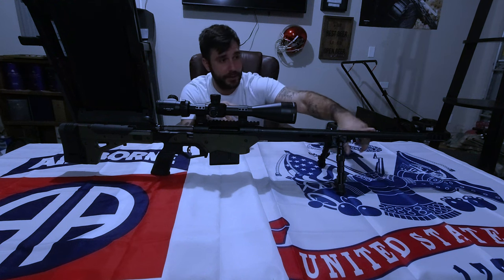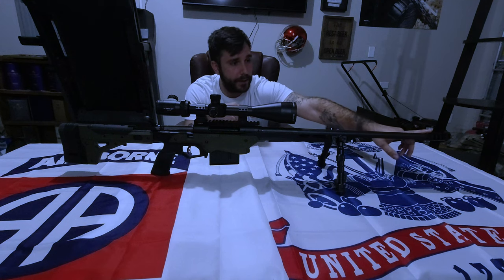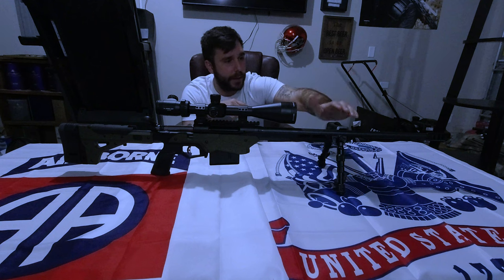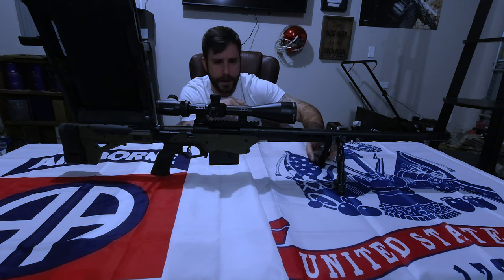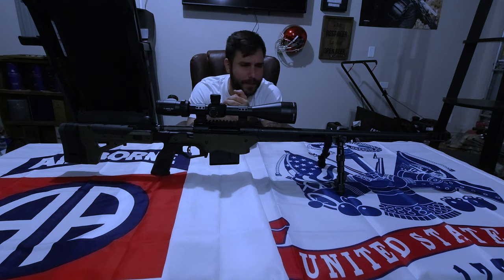To start things off, this is a 22-inch bull barrel with a 1-10 twist. It was threaded and I put a muzzle brake on here. These are M-LOK rails, so I put a UTG cheap little bipod on here.